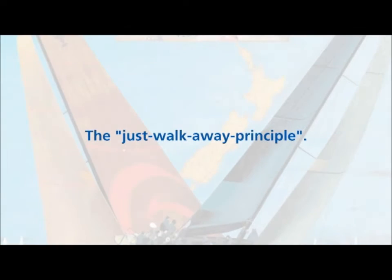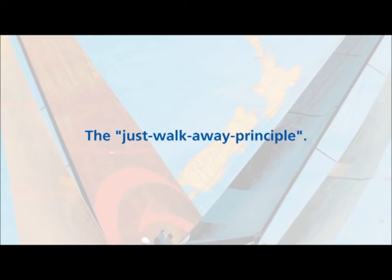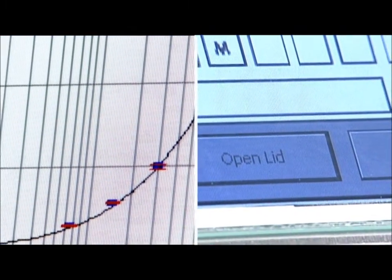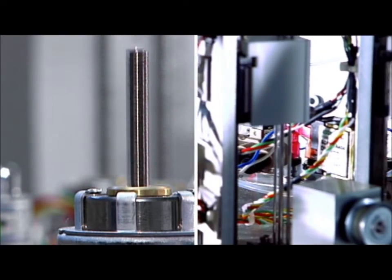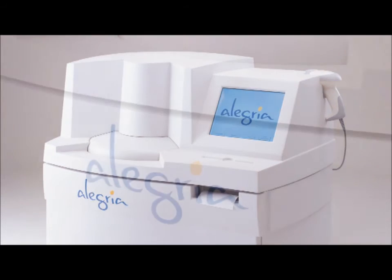The principle is as simple as can be. That's why it's called the just walk away principle. Here are a few of the special features for customers who are operating labs all over the world. Allegria achieves absolutely stable results, because it operates under constant test conditions. These conditions include exact adherence to temperature.